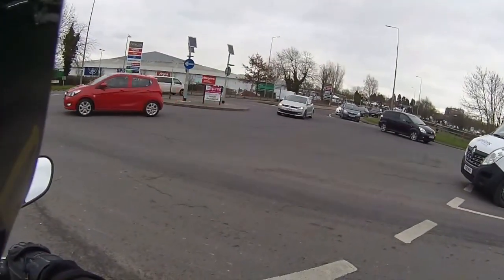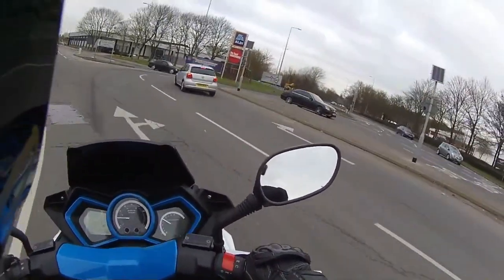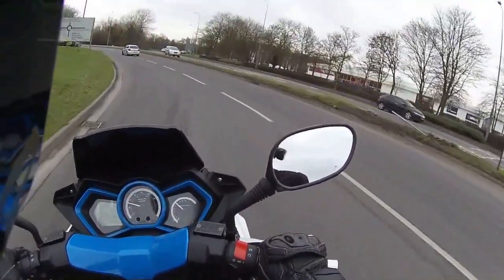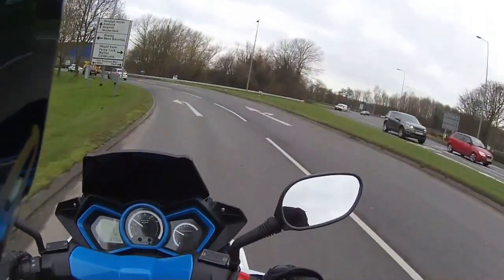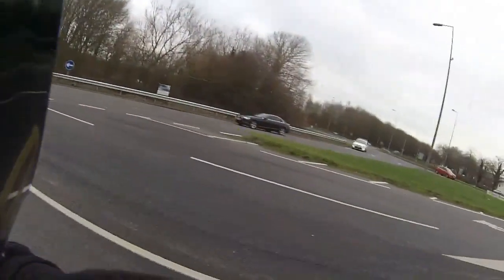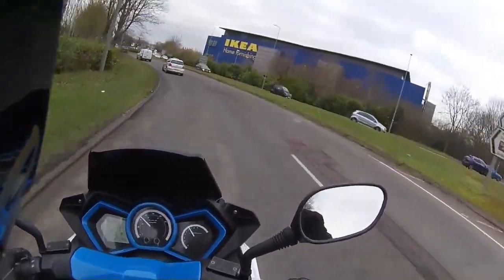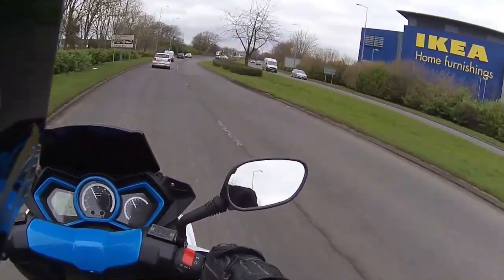Waiting for the traffic to clear, then heading through a double roundabout just to see how it steers. Coming up to the roundabout — quick life-saver check over the shoulder, check the traffic, and once again through the roundabout leaning into the corner. Just look how planted that is — absolutely beautiful.